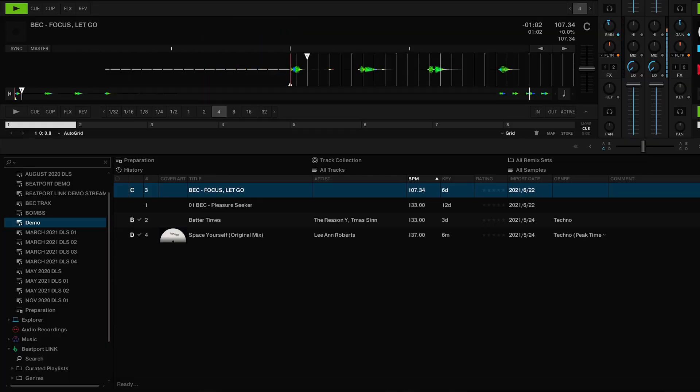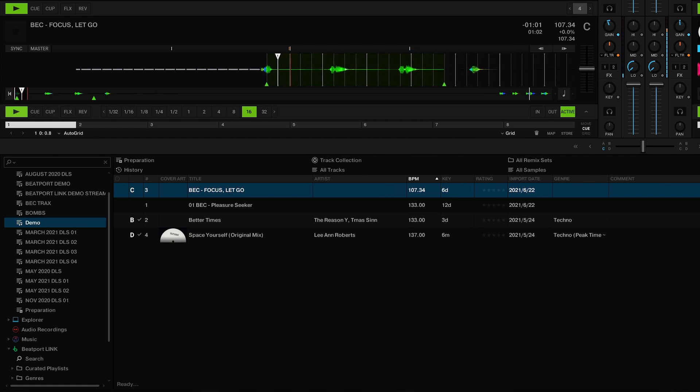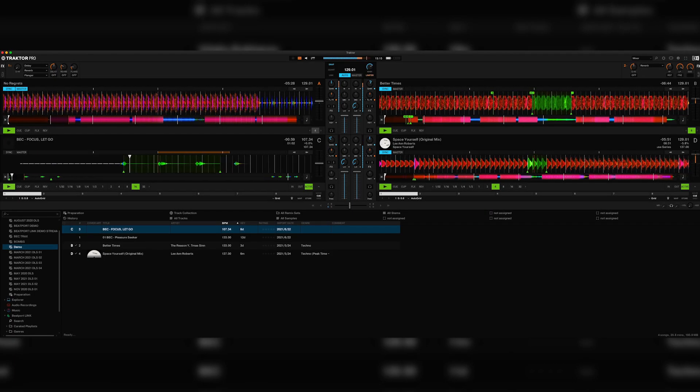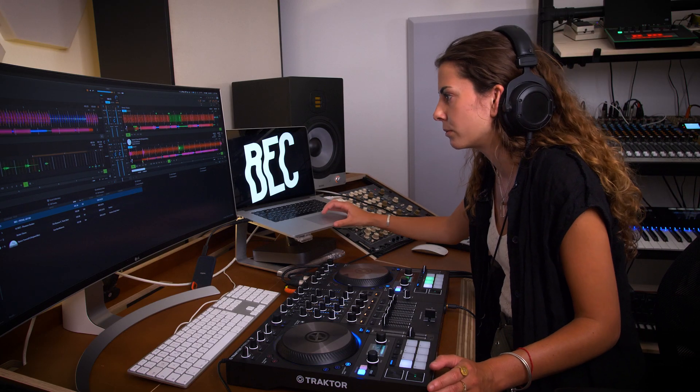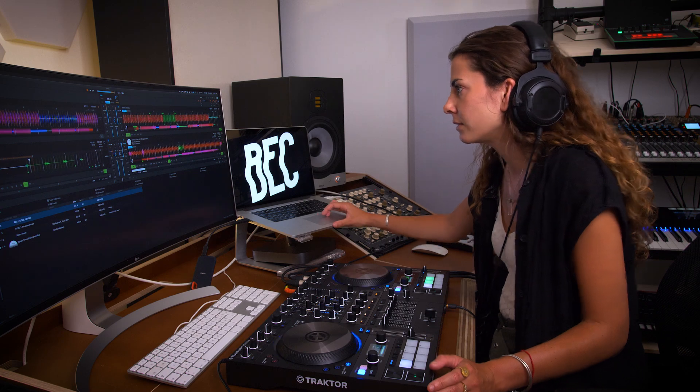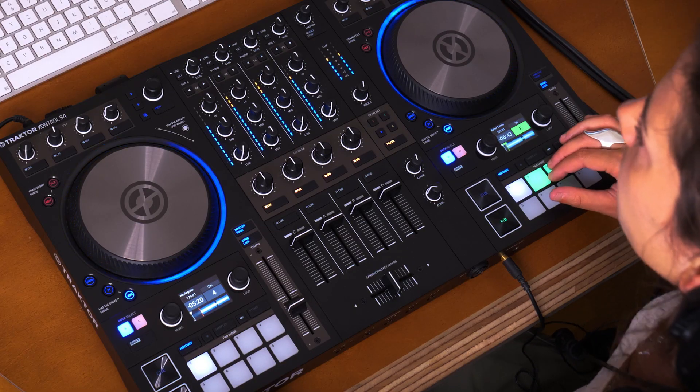Here I have a vocal that I recorded in my studio which I can load into the remaining deck. If I like the sound of a loop I'm able to easily save it by pressing one of these pads.